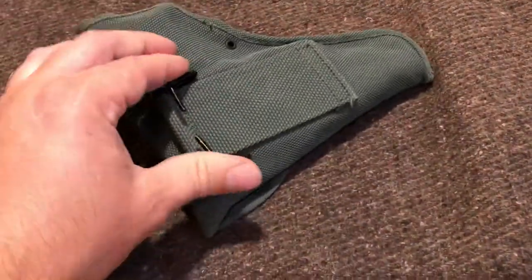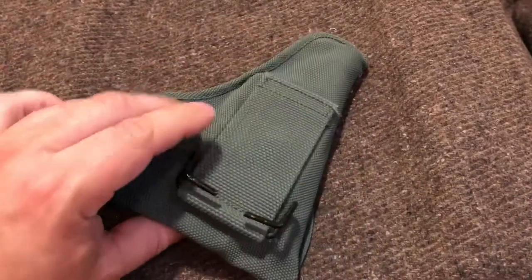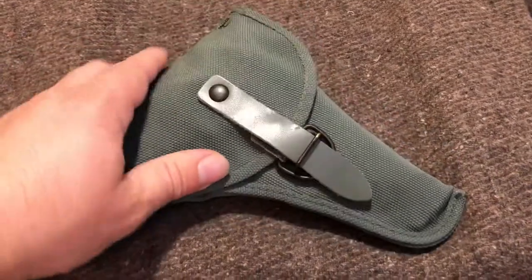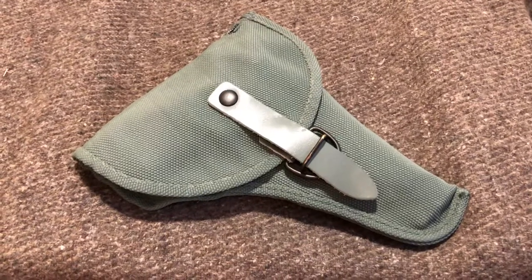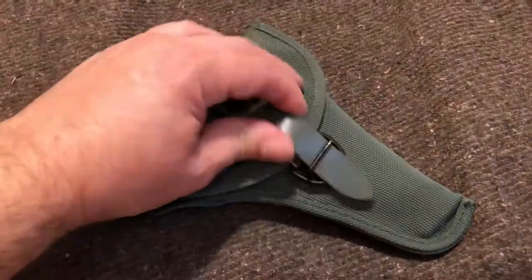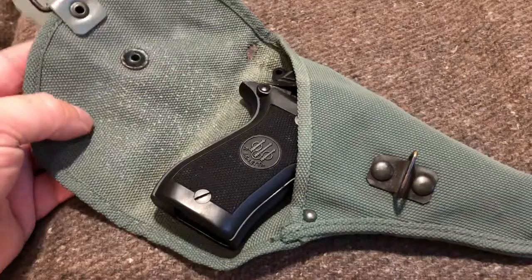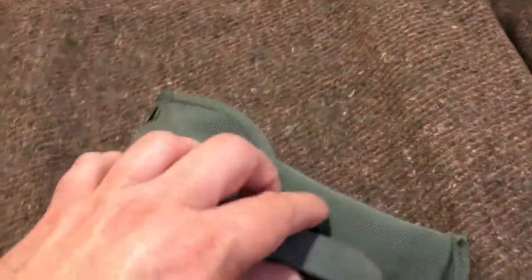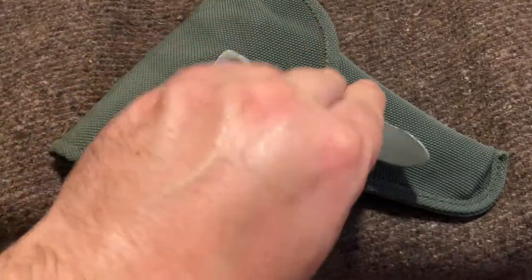It does have a little attachment on the back to go onto your belt — not really sure how that works, which doesn't concern me because I don't ever plan on actually wearing this holster. I just like to have them. It goes along with the history of the gun, and it's nice to have something to put your handgun in while it's in the safe — kind of helps prevent it from getting dinged up. When I opened it up, they had put some talcum powder or something in here, which probably helped prevent it from getting moldy — that's pretty common with old holsters.